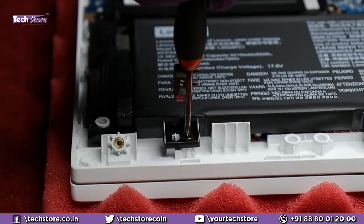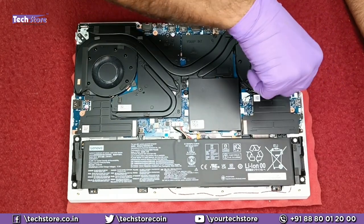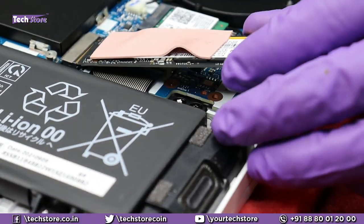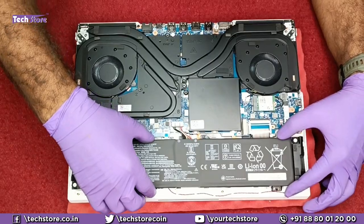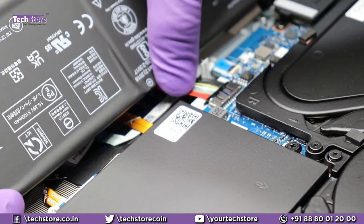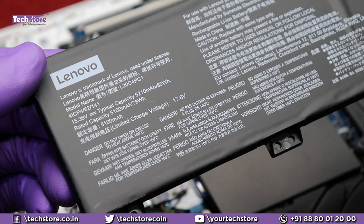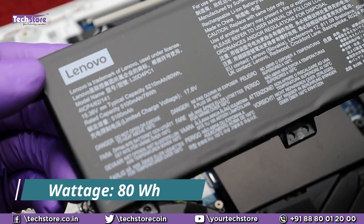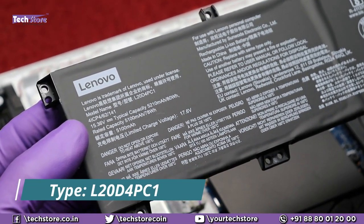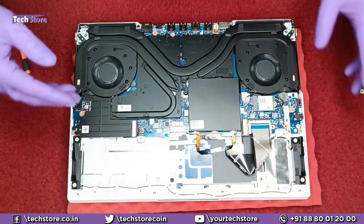If you want to replace the battery, you need to come up here and remove these screws. We need to remove the heat sink of the SSD to access the battery screw, then remove the SSD screw to gain access. Just pull out the connector and it will come out. The battery that Lenovo installs has a typical capacity of 5210 mAh, 80 Wh, and a power rating of 15.364 V. The type code is L20D4PC1 — that's what you need to buy to replace it.